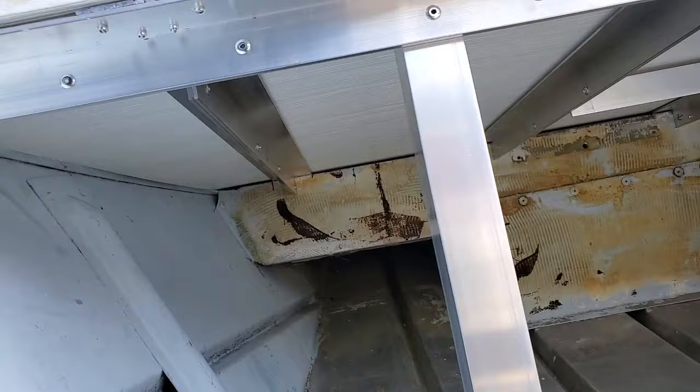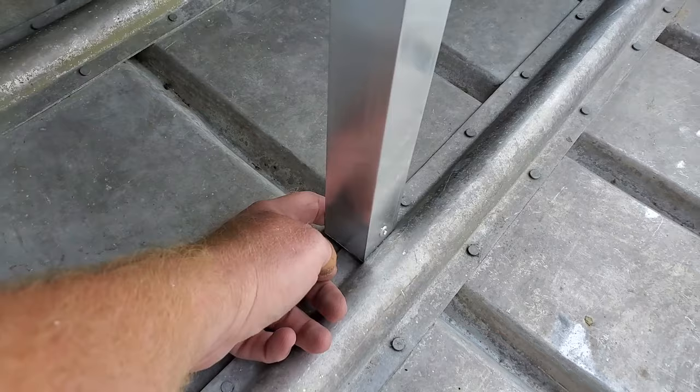I'm going to bolt it down now, but you can see what I was talking about — I had to cut an extra strip up top here just to fill that in. I wasn't real happy about that, but it made my casting platform a little bigger than it could have been.